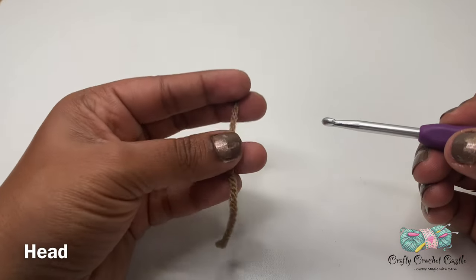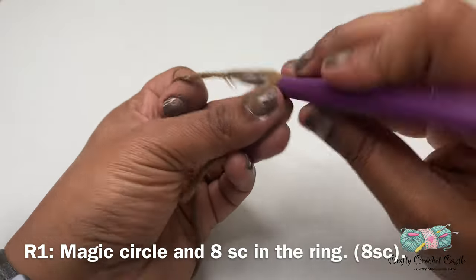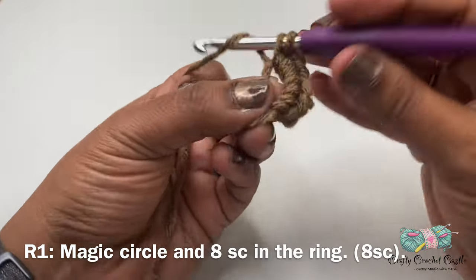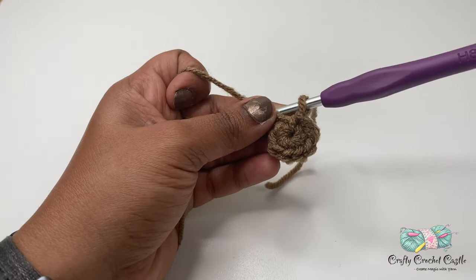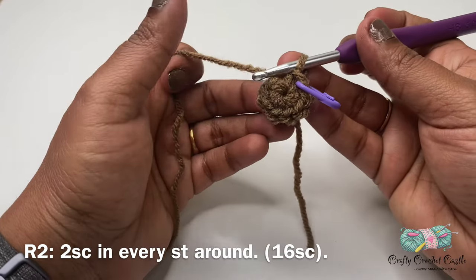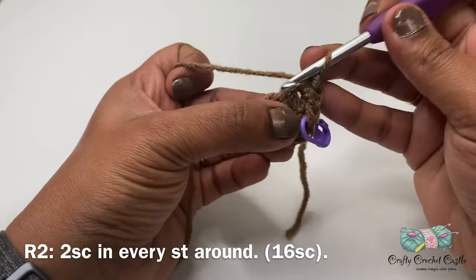Now let's crochet the head of the turkey. I'm taking my brown yarn and starting off with a magic circle followed by eight single crochet inside this ring. For the pattern of the head we'll be working in rounds and I'm not going to join at the end of each round. Once I have my eight single crochet, pull the tail to tighten up — there we have completed round one. You can use a stitch marker to identify the last stitch in each round. For round two, I'll do two single crochet in every stitch around. This round will have a total of 16 single crochet.